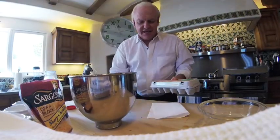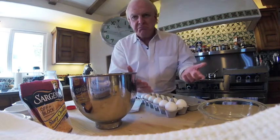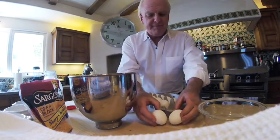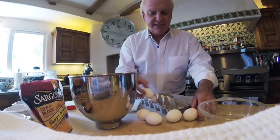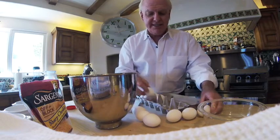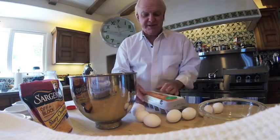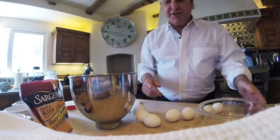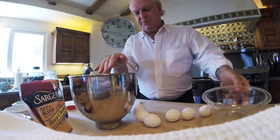Now the next step is to separate the eggs. I use about eight eggs for a soufflé that would serve two to three people — maybe four if they're not that hungry or it's an appetizer. You want nice large eggs because you're hoping for a lot of egg white, which is an important part of this dish. You're going to put the yolks in one bowl and the whites in the mixing bowl.